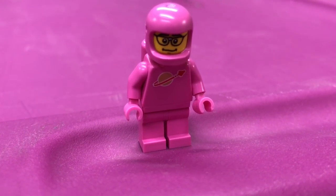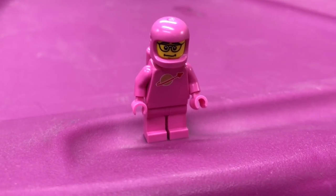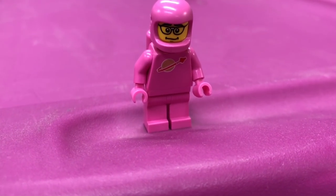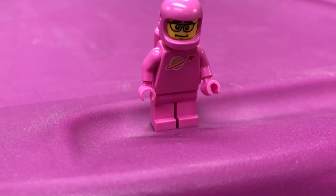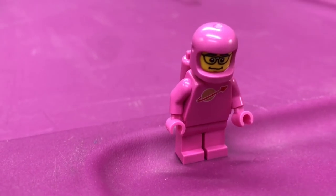Hey, it's BrickZar and I really need to get me a classic space t-shirt in pink. Actually, this is the dark pink, the medium pink or whatever. I want one in the actual classic pink - that would be awesome.